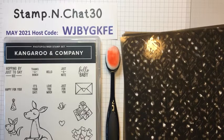My May host code is WJBYGKFE. You can use my handy Shop Now button at the top of this page, and for every $50 of Stampin' Up products before tax and shipping that you order from me entering this host code at checkout, you'll get a masculine card kit with all the pre-cut pieces to create six masculine cards — two each of three different designs — just in time for Father's Day. I won't do any stamping on them, so you can also use them for get well, congratulations, or birthdays. You must enter this code as you're checking out to be eligible.